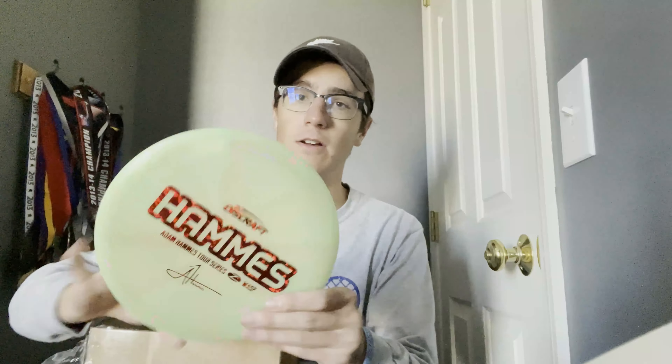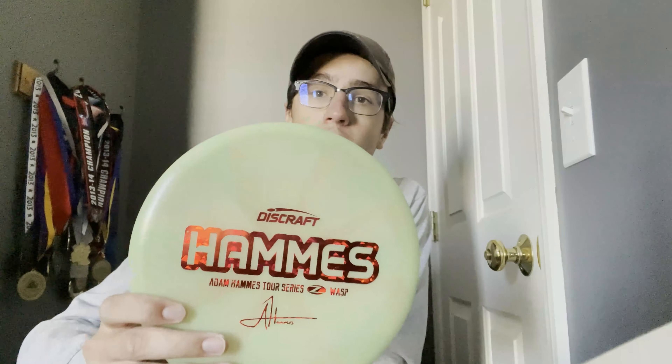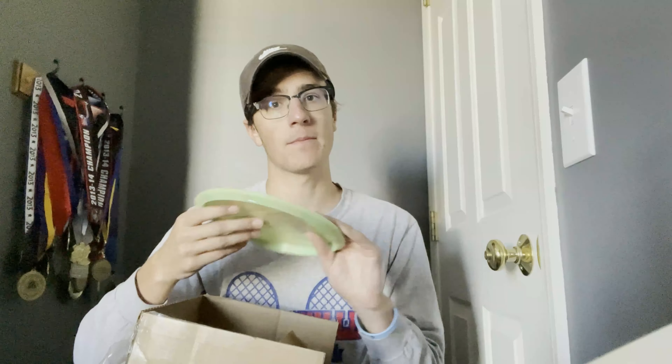Next we have a green and pink swirled Hammis Wasp with a red stamp — Adam Hammis, however you say his name, I apologize. Love these tour series Wasps; I already have a couple of them. This one being green is kind of a bummer, but it's another Wasp.